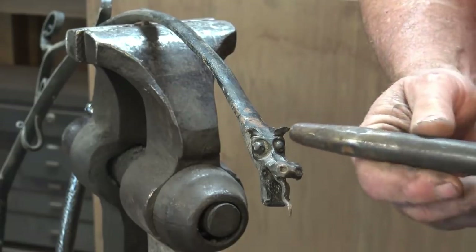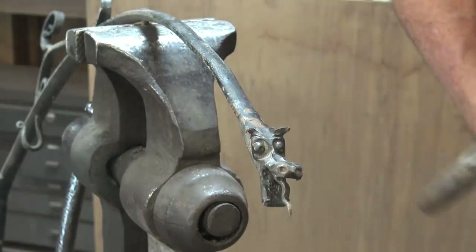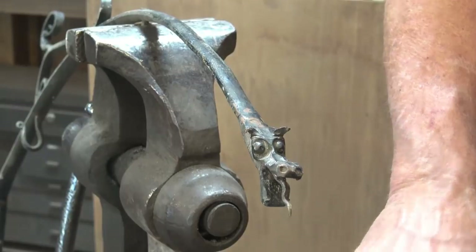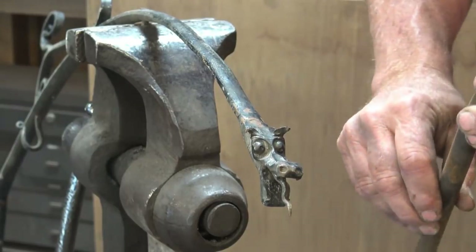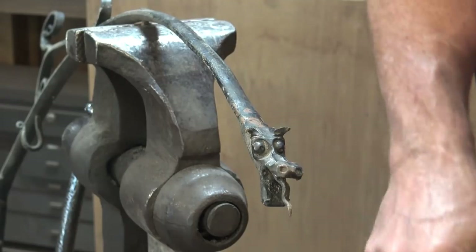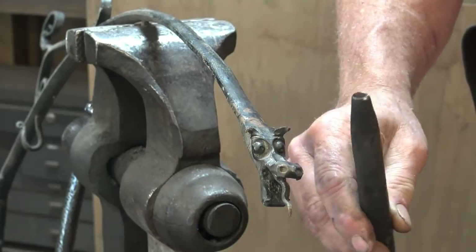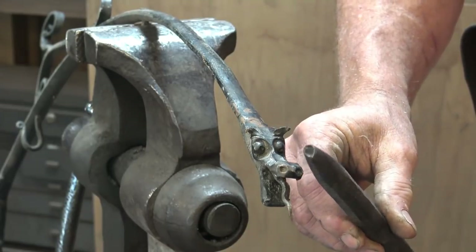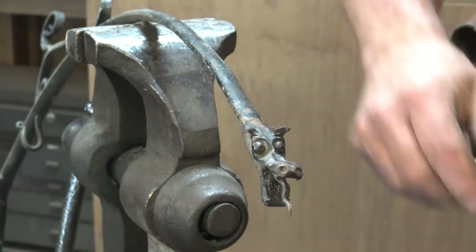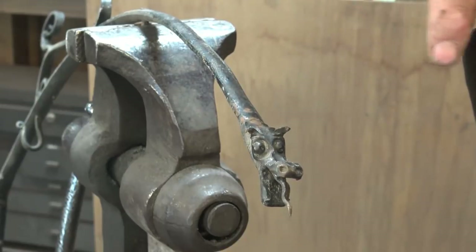An eyeball punch is very similar to a rivet setter, but it's a little bit sharper around the edge usually. They don't have to be perfectly round. This one is not the one that was used on this dragon - I have no idea what I used for that or if I still own it. Eyeball punches take a lot of different shapes. This is a little tiny one, and this is an oval one - I think we made this in a video and I'll try to link to that.